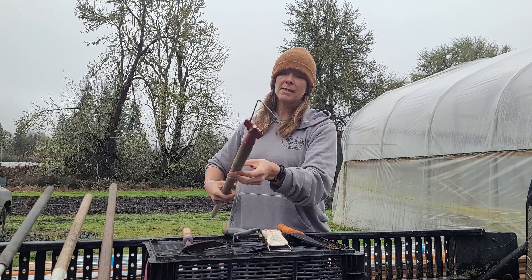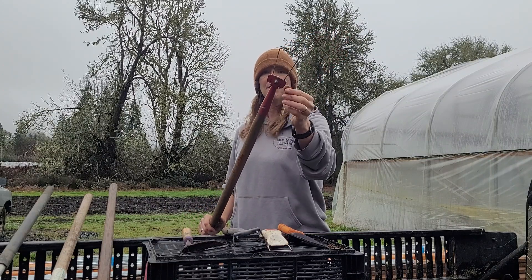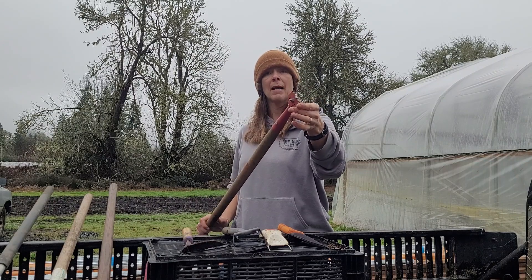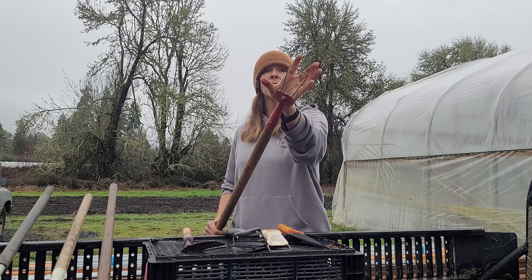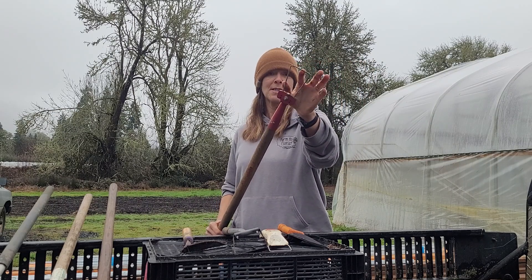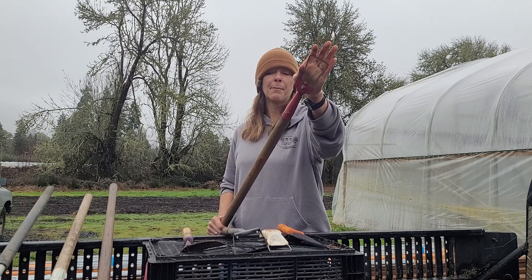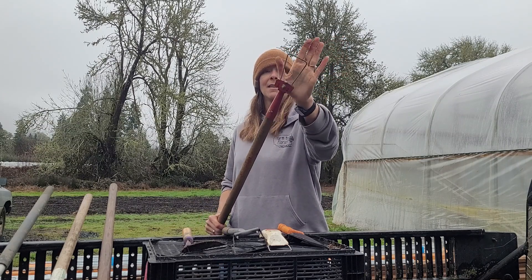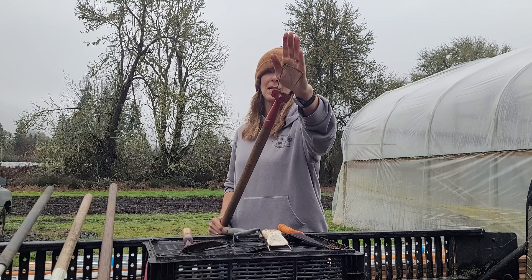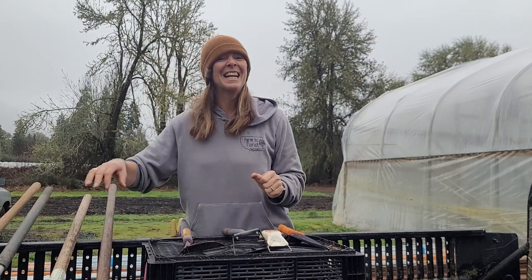And then this one is from Johnny's — it's a wire weeder as well. It has a smaller head, but it's awesome because it's interchangeable. When we bought it, we bought different widths of wire weeder parts — you just unscrew a little screw and replace them. This is the one we use the most this year alongside the Two Bad Cats, which has a slightly wider head. This one allows for precision weeding and works great on slightly dry soil, but it can work wherever we need it in a pinch.